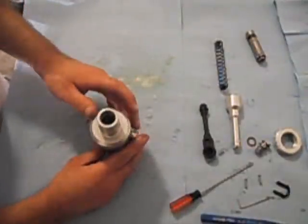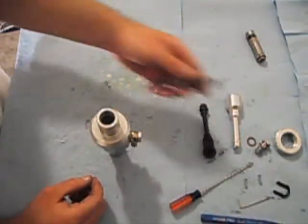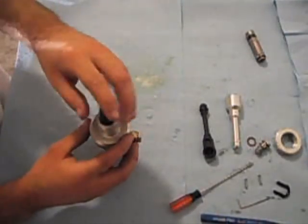Next, you're going to want to set the master cylinder upright like so. Take the spring that you removed from your factory master cylinder and just drop it into the assembly.